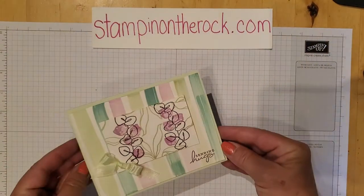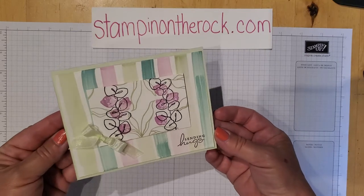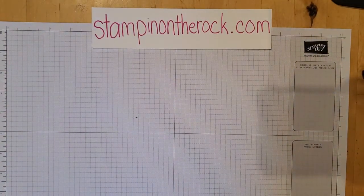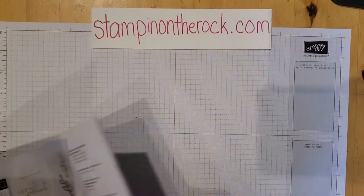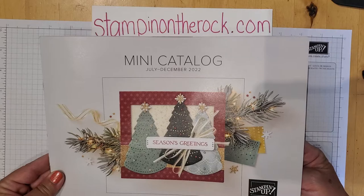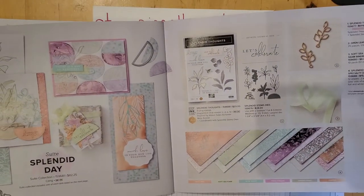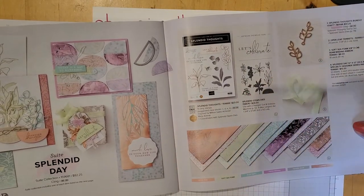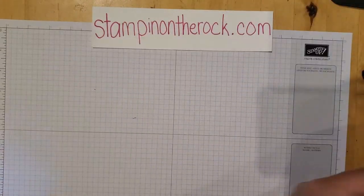Let's get started. This is the card I'll be sharing with you today — pretty soft colors. The stamp set I'll be using is called Splendid Thoughts, and it is from the mini catalog. If you have the mini catalog at home or you're looking online, it's right here — called Splendid Thoughts. There's a stamp set, dies, embellishments, and paper that all go with that.